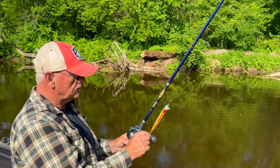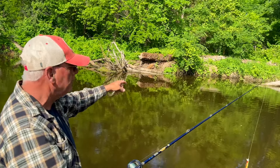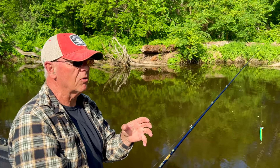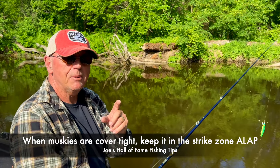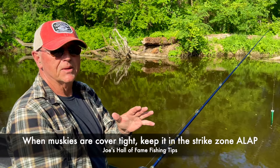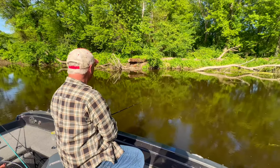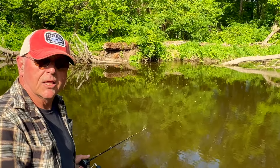Let's do it right. Here we are — you can see a tree in the water. When you're fishing trees or any kind of cover, if you've got a hot fish and you throw a spinnerbait or a bucktail over that fish, he's going to eat it. But if they're not hot, you want to keep it in the strike zone as long as possible, and you're not going to do that with a spinner. You are going to do that with this bait.